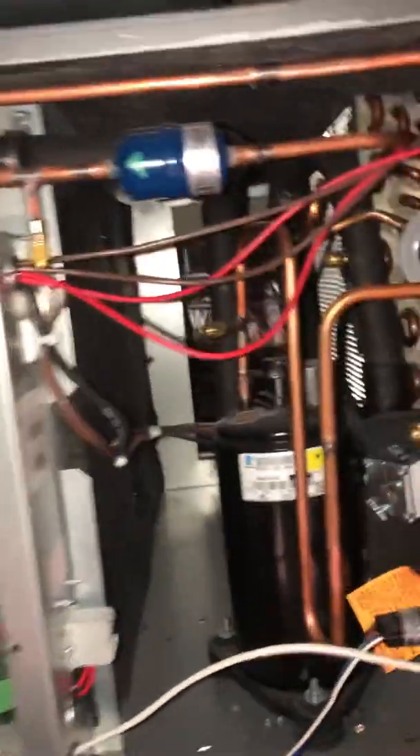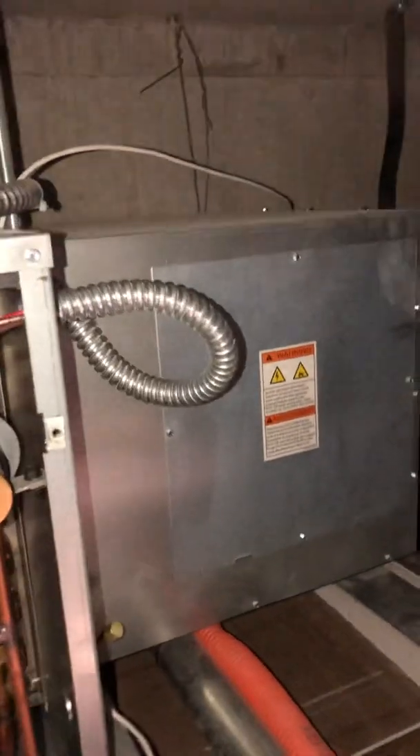Now these self-contained units — some of them have this bolt-up blower section here. If it's not water-cooled, you're gonna have this bolt-up blower section, and it's gonna come with a wire sticking out — this cable.